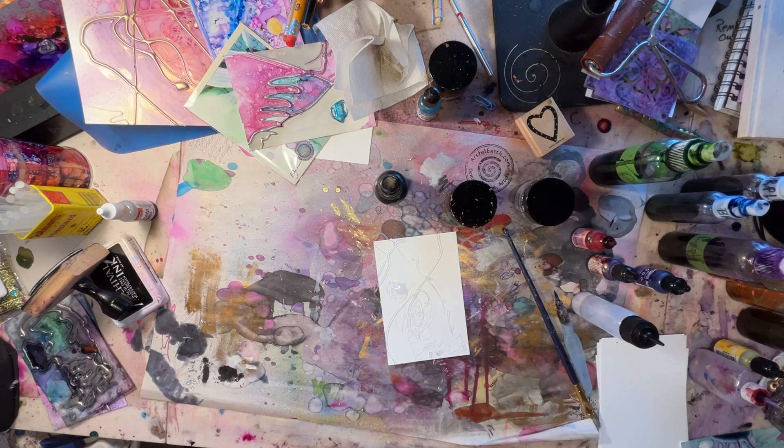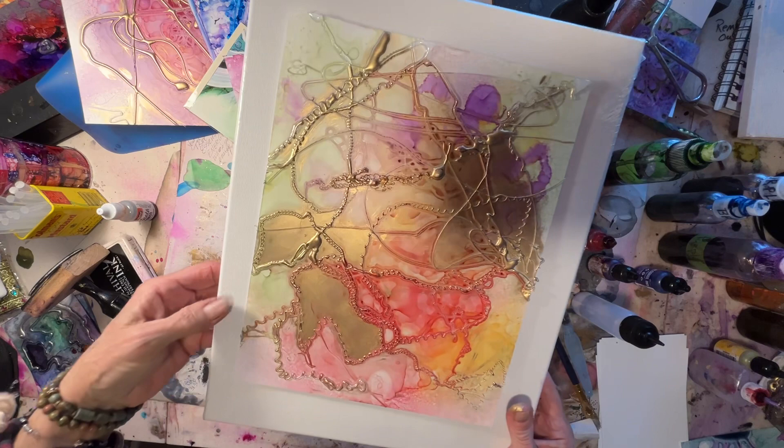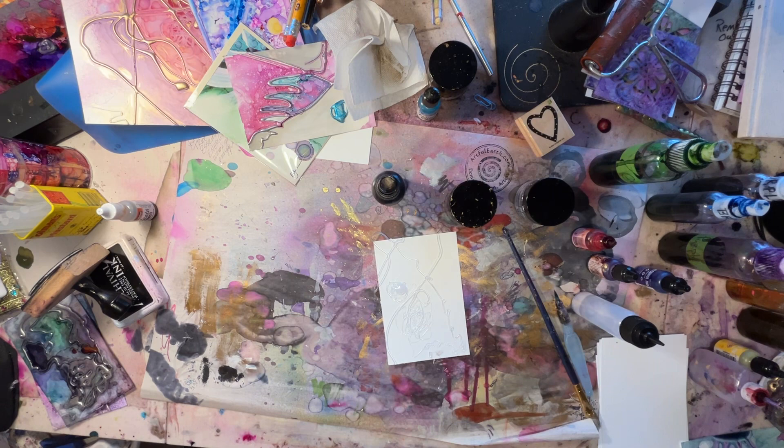Big one — 8.5 by 11 — could go on here. I could mount it on there, use gel medium, do some kind of border. I could go back in with glue, actually, and go right over the top of it, just incorporate the whole thing into the frame and all. It'll be fun — I may do that.